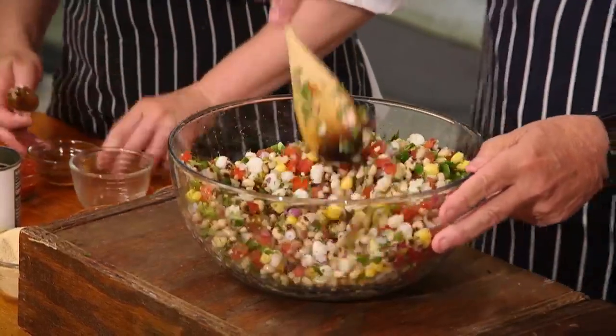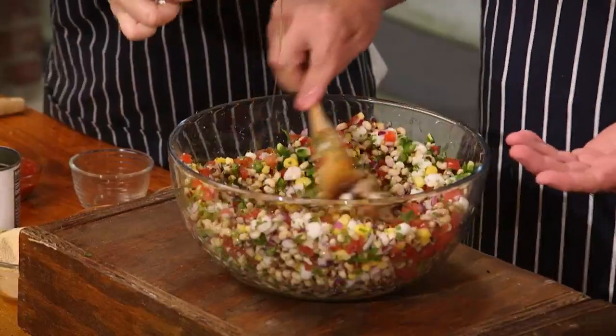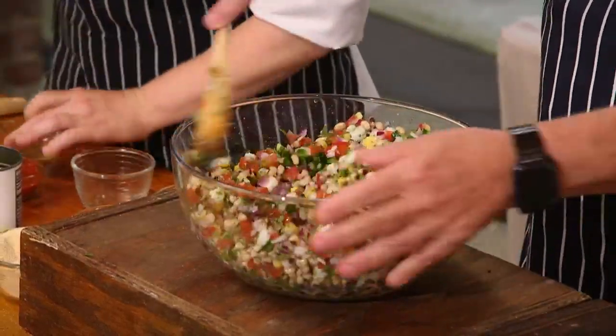Look how beautiful it is. We've got lime juice that we're adding here, some honey and sriracha. Look how pretty that is — my goodness gracious. Any doubt that this is going to be good? Absolutely not. All of that good food.